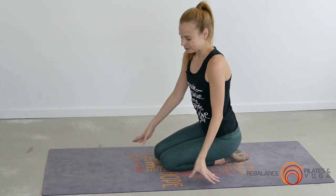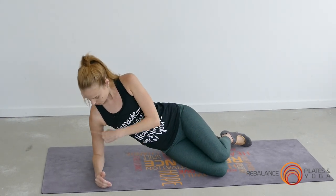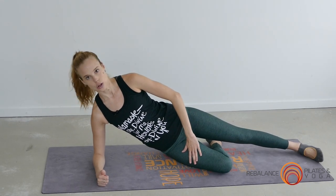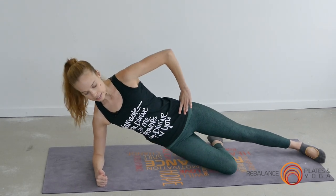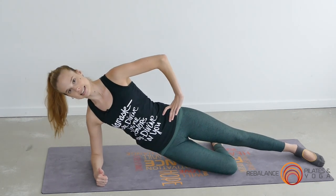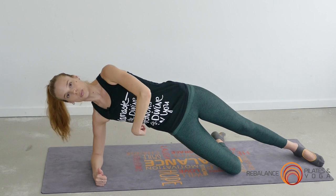Side planks, number two. Once again a couple of ways you can do your side plank. Level one option: elbow under shoulder, bottom knee bent, extending that top leg out, then lifting the hips and waist away from the floor. Don't sink down too low — really think of lifting like you're forming a triangle with the floor.